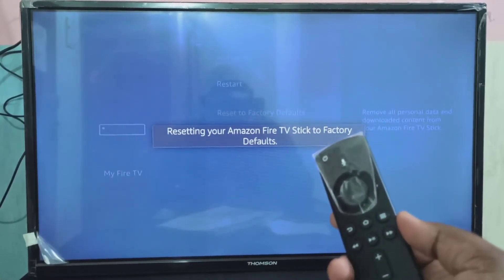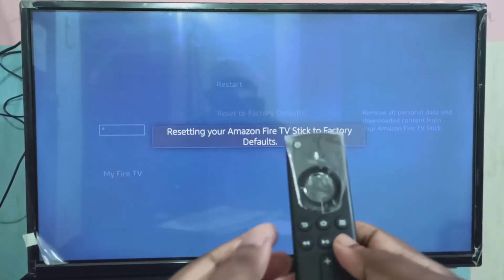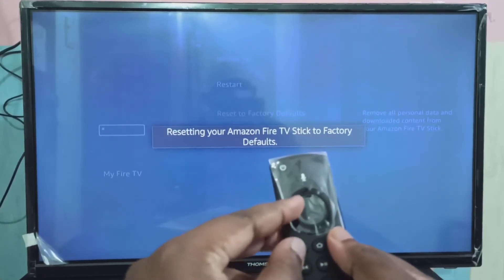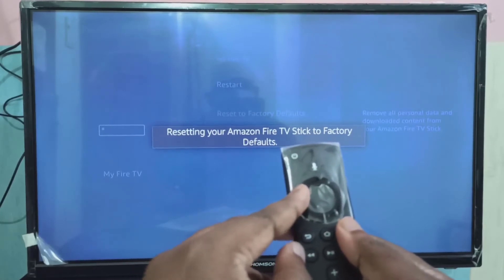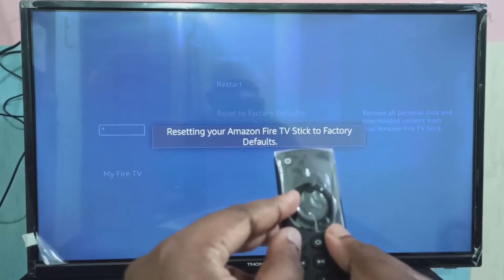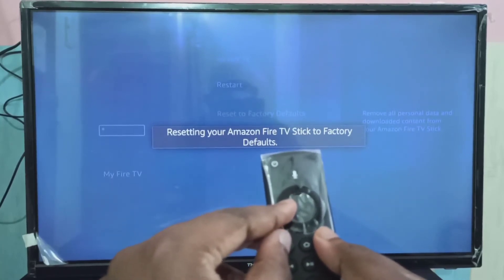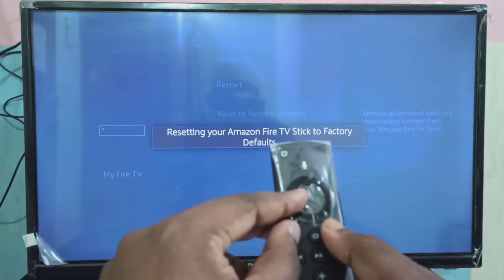If you want to reset using the remote, you can press and hold these two buttons plus this button — this left button, then this button and this button. Just press and hold these three buttons together, so that way we can do the same thing: reset to factory defaults using the remote.